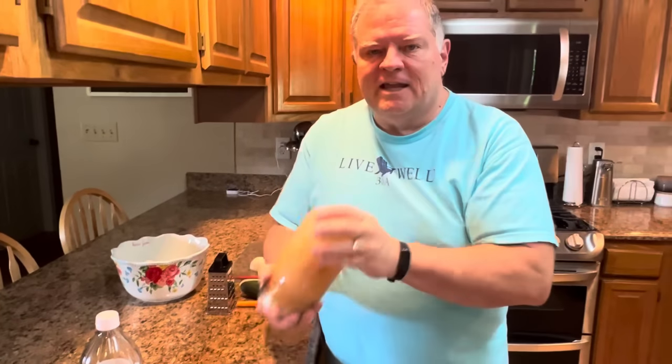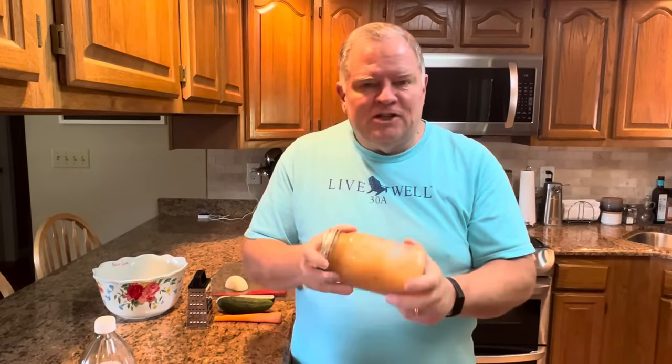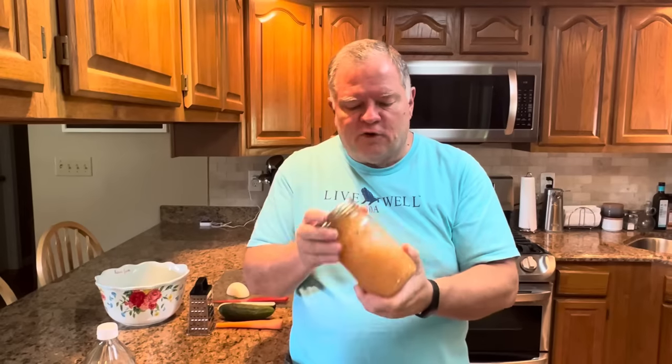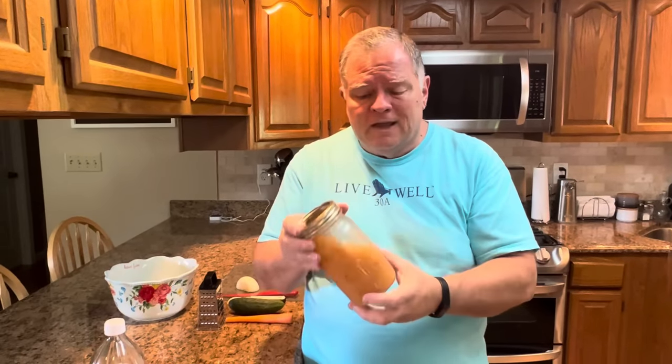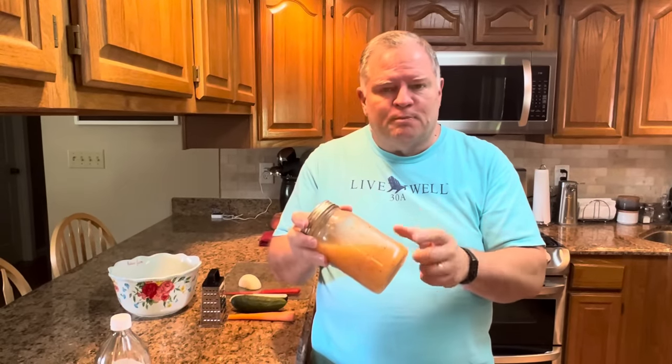If you think ahead about making this salad, it's really best if you make this dressing ahead of time — the day before, the night before — and let it sit in your refrigerator overnight. It just helps the sugar dissolve and those flavors to marry, and it has a deeper flavor. You could even do this up to a week ahead of time. There's nothing that's going to go bad in this dressing, so just put it all in a jar, shake it up, and leave it in your refrigerator until you're ready to make your salad.